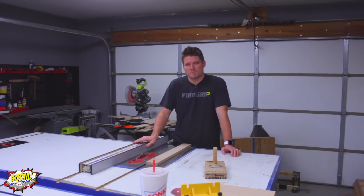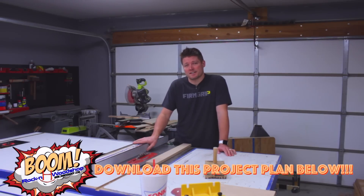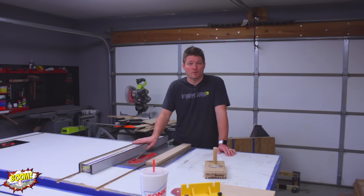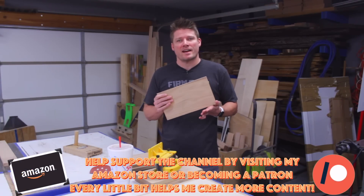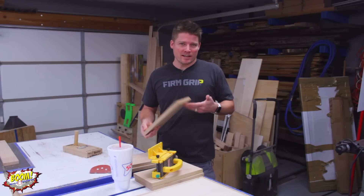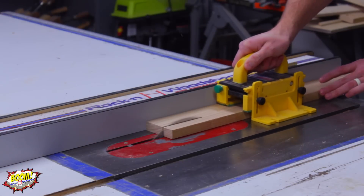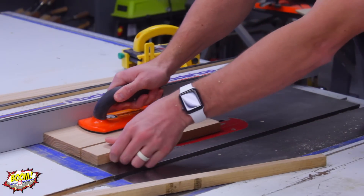This push pad or push stick can be made out of any kind of wood that you want, whether it be scrap wood, hard wood, or plywood. Just pick something that you can make or laminate up to about an inch and a half thick. I wouldn't go any thinner than that, just to allow yourself plenty of room for blade clearance as you pass it over the blade. I plan on making mine out of some scrap red oak that I have in the shop.